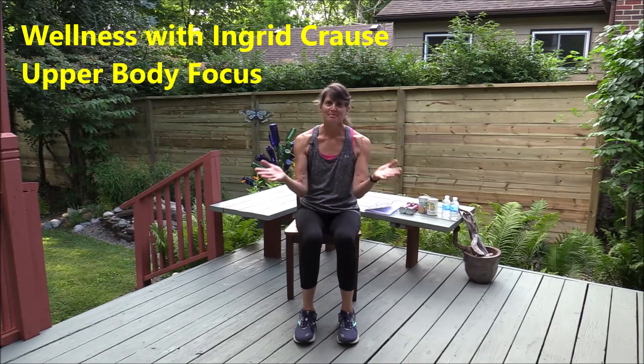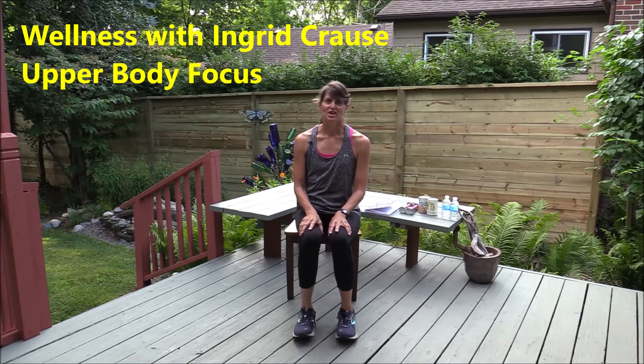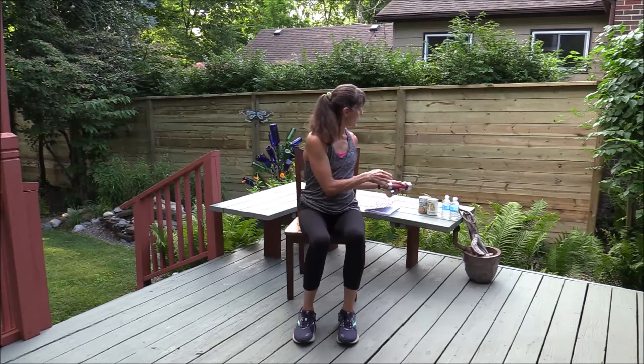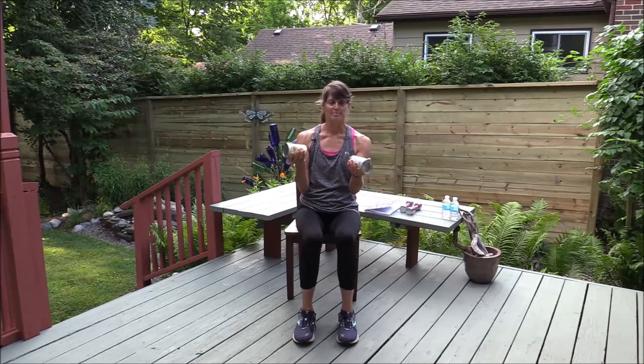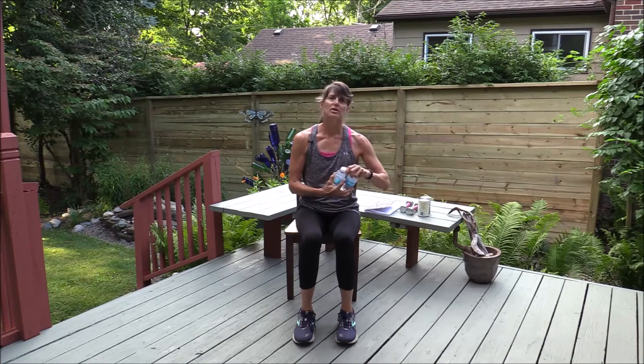Hi everybody, it's nice to see you again. As you can tell, I am here in my beautiful backyard. I wanted to share some exercises with you. To start out, I want to make sure that you are only doing what feels comfortable for you and your body. You can potentially have some extra weights, or if you don't have weights, you could use what you have available — an example, I have some cans of beans here that add a little bit of resistance, or some small water bottles.